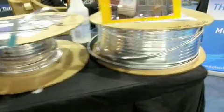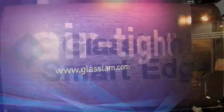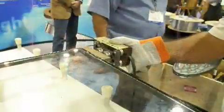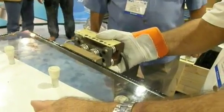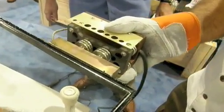GlassLamb not only featured its new warm-edge spacer, Airtight, but unveiled to the public for the first time, Smart Edge. Smart Edge works by using 20 years of tried and tested foam spacer technology with hot melt sealant already applied, that only needs our patent-pending Smart Edge iron to seal the edge. It's that easy.